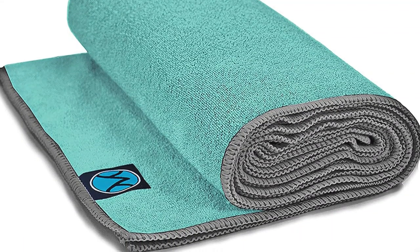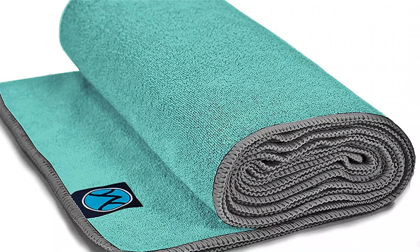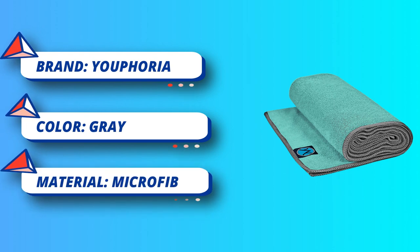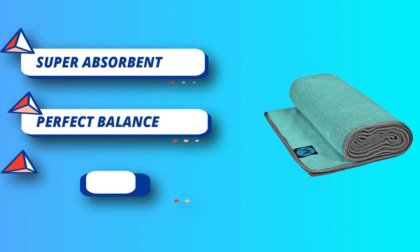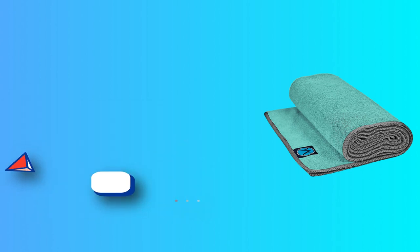Just wash on cold after each sweaty session, and pop them in the dryer to be good to go again in no time. Over time, excessive sweat buildup can turn your yoga mat into a funky, smelly nightmare. Our towels add a hygienic layer between you and your mat. You'll never fear that studio mat again.